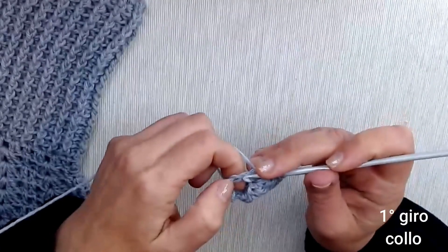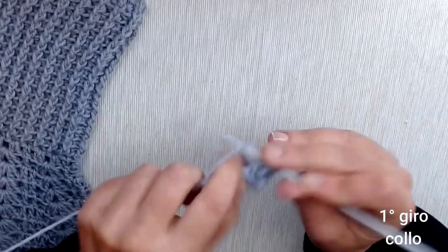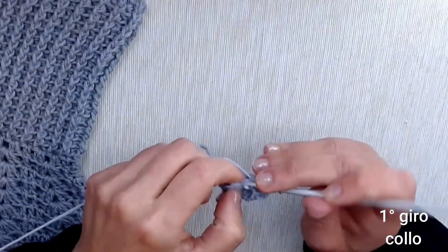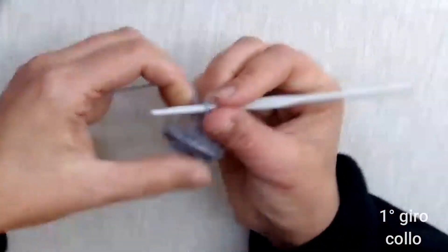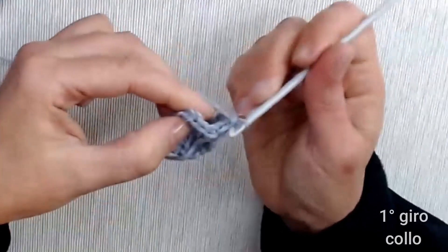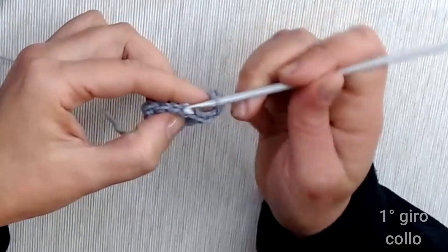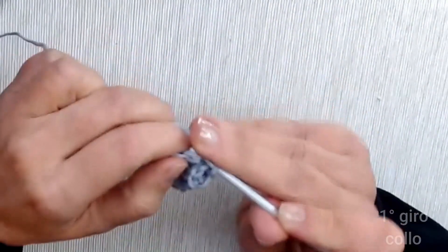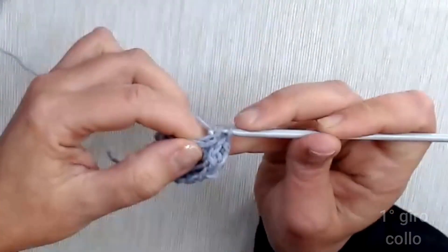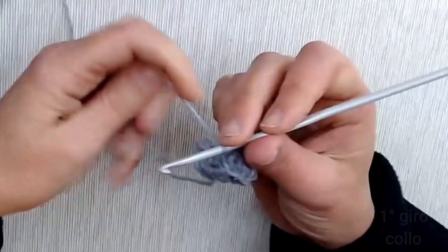Filo sull'uncinetto, entriamo e chiudiamo a 2 a 2 fino alla fine del giro. Una volta terminato il giro lo chiudiamo entrando nella terza catenella di avvio: uno, due, tre. Chiudiamo con una maglia bassissima e ricominciamo il giro sempre con le 3 catenelle.